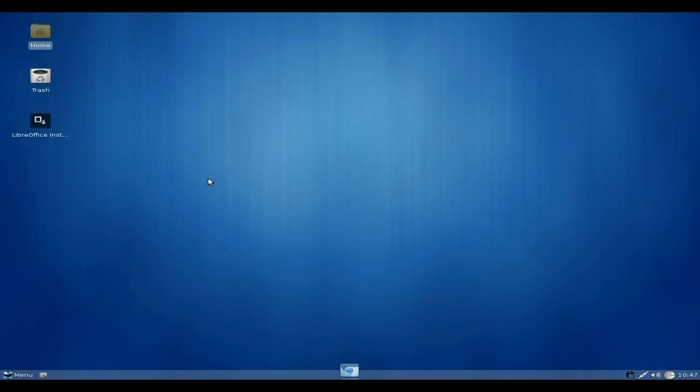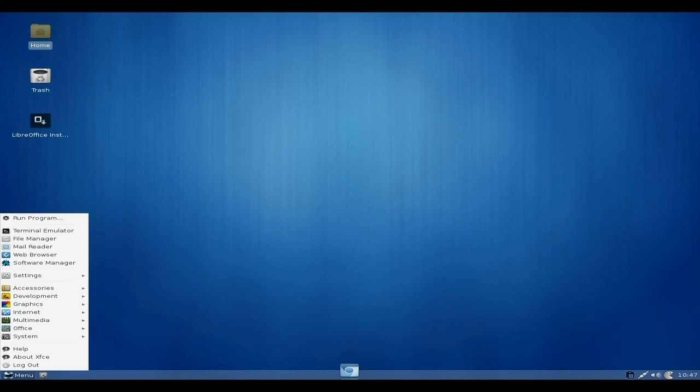By the way, it's XFCE. You get a terminal emulator, file manager, mail reader, and a web browser — which is Chromium. You also get a software manager, which is a GUI for Pac-Man. It's very good actually, I was quite impressed. It's not totally working correctly but it works just about and gets stuff done for you.